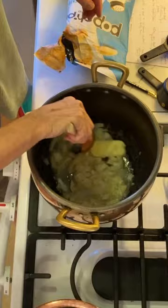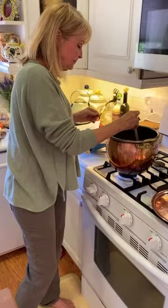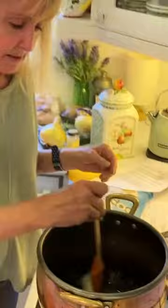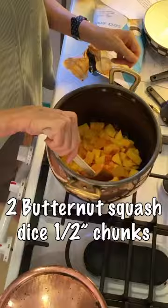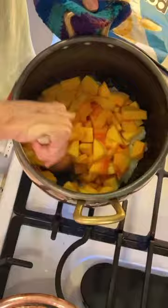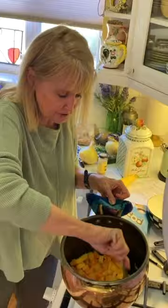What you mainly want to do is get the butter melted down and all the onions translucent — see-through. Once that's done it takes a couple of minutes. Now I'm putting all this squash in. Look at how pretty that is when you put all that color in with the onions and butter blended together.